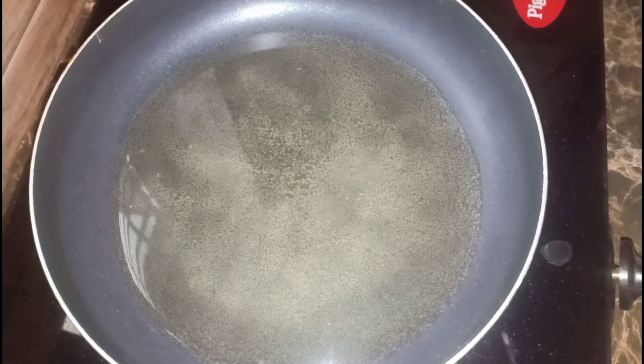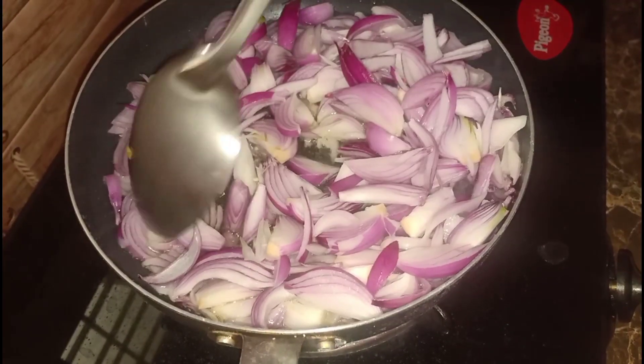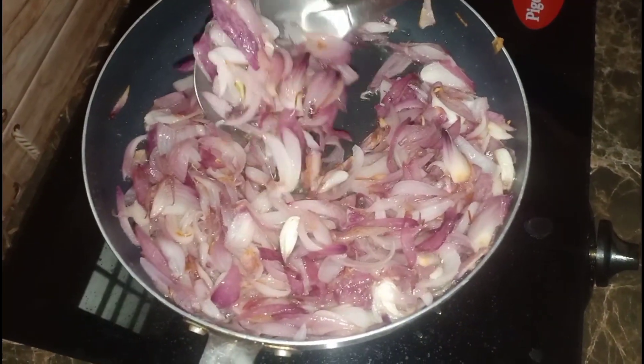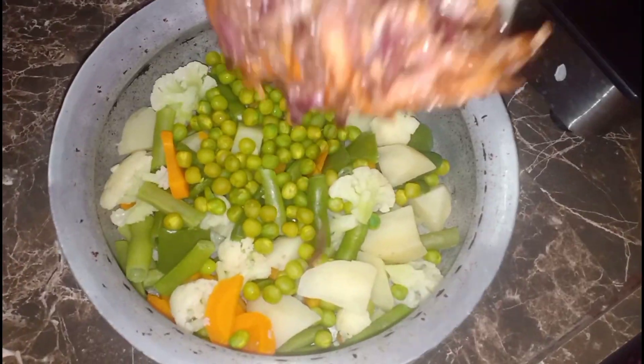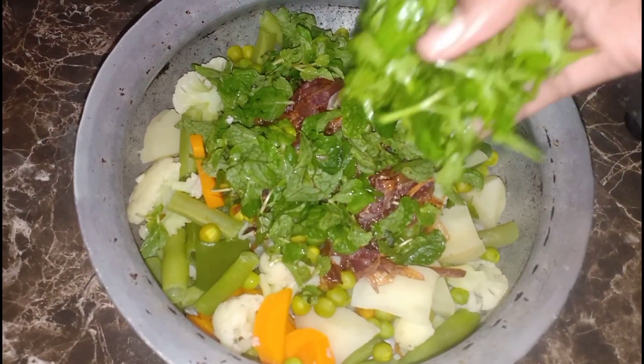We will make the onions in the oil. We will fry the onions until crispy. We will fry the onions with a little pudina.